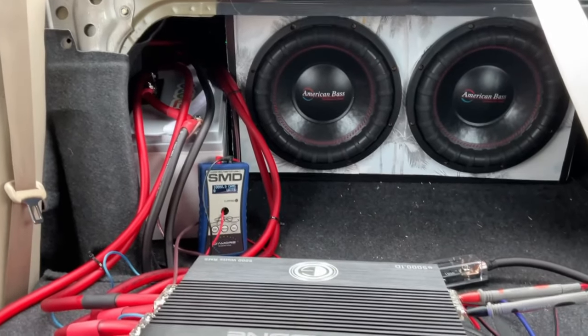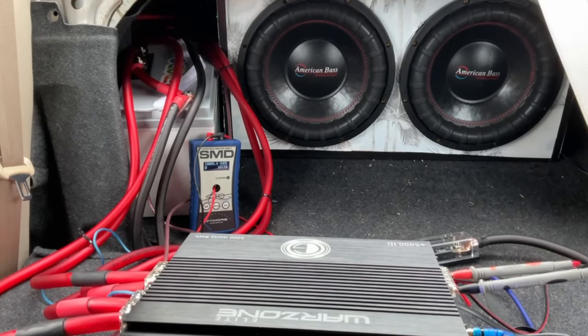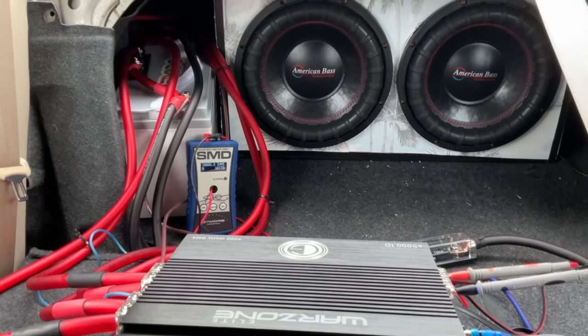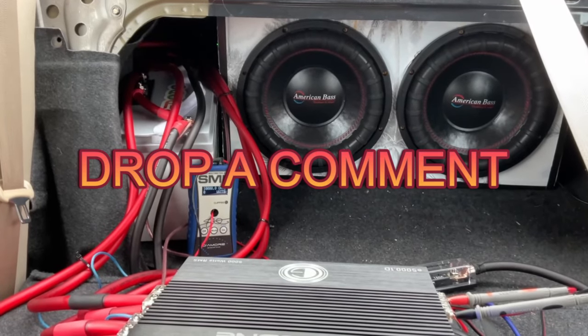That was a little bit of a music demo. I honestly think it can do rated power at 1 ohm, but my ohms are rising so much I'm not sure what to do. These subs are hooked up to 1 ohm. If you have any opinions on that, leave them in the comments.